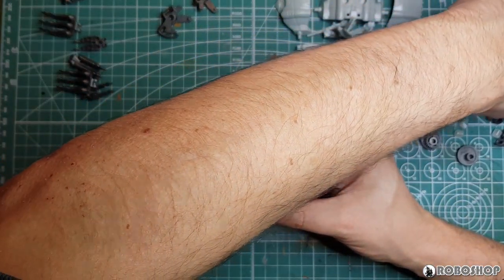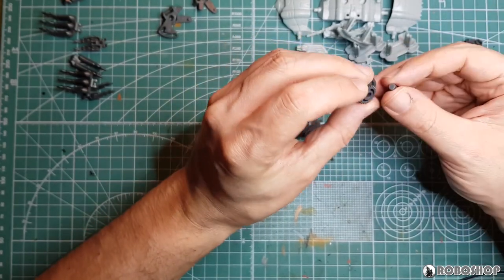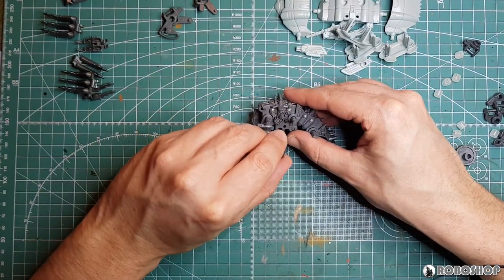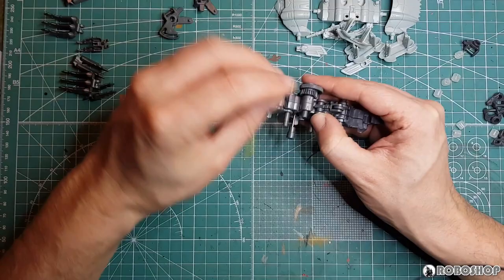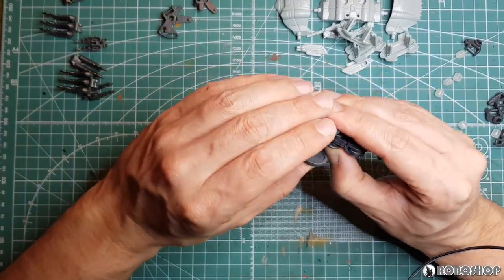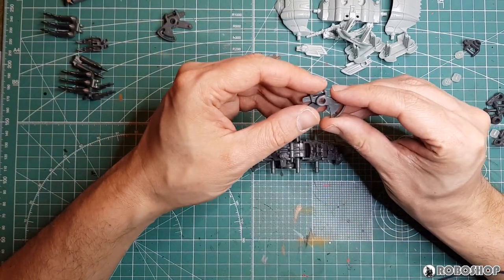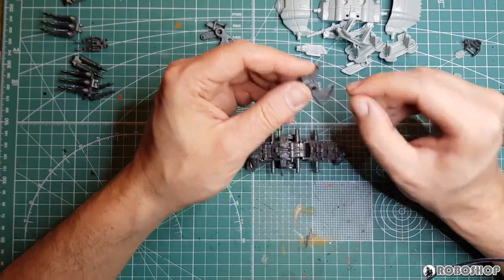Then we need this gear part here, which gets one end of this axle — it doesn't seem to matter which one. Like that. And then we put it through here. See, this is all rotating now. Looks like I'm doing this right. And I guess this is going to be one of the wheels that drives it forward. Next we have another funky-looking mechanical piece. I need the one that's meant to say L on it, which is this one.